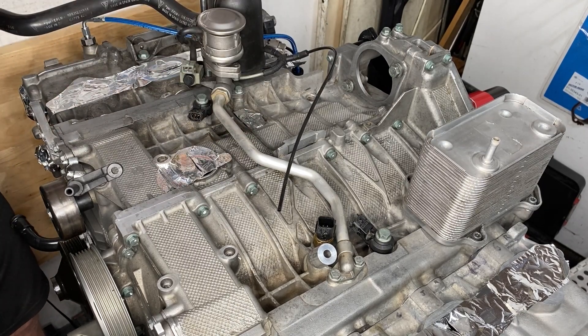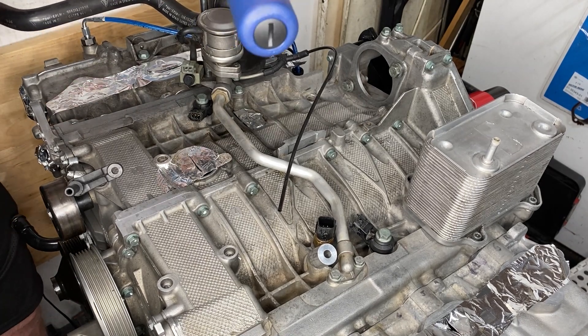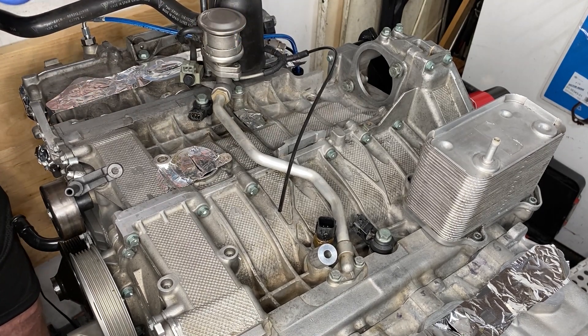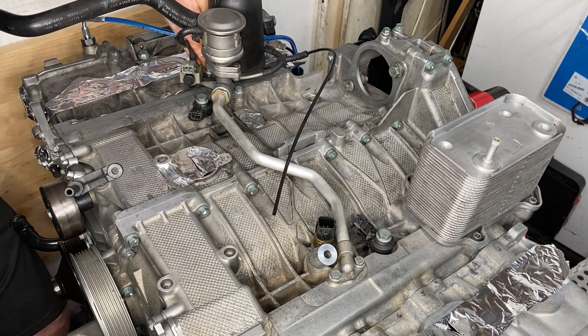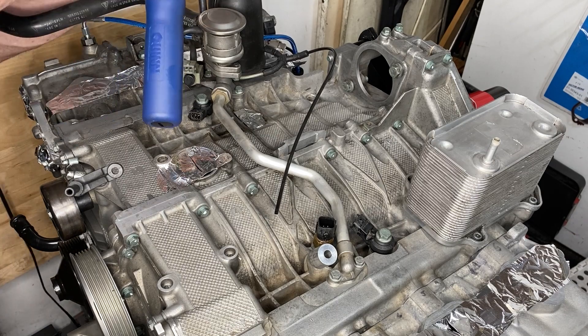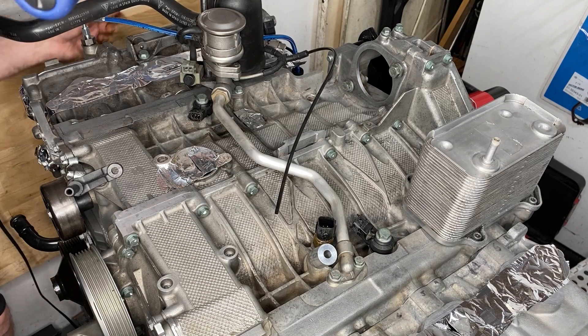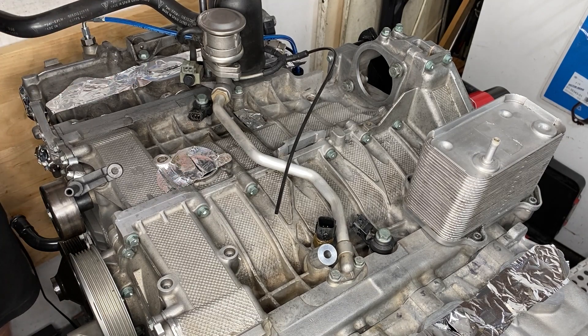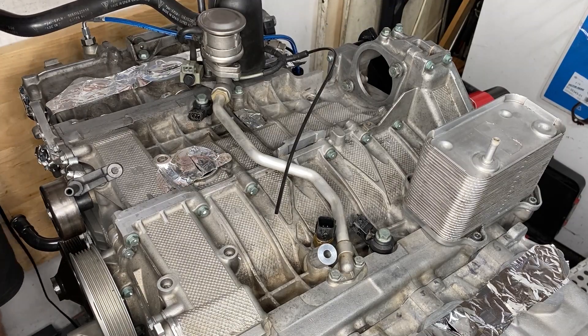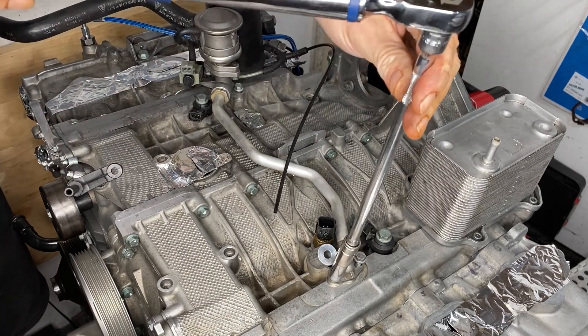Everything was going well until I came to one particular bolt. It seemed like I might snap the head off — it had that play-doh feeling. I swapped it out, grabbed a new one, and it felt the same way. So I pulled it out again and decided to take the whole unit out to have a look at what was going on.